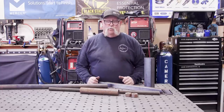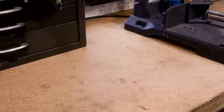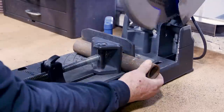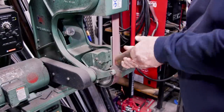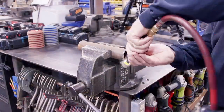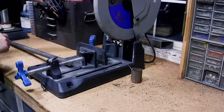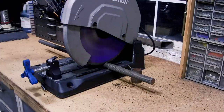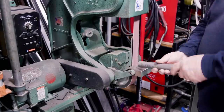I was able to scrounge up everything here in the shop for the stabilizing jack. Now let me show you how I'm going to do it. The first thing I'm going to do is take the main cylinder and cut it about nine inches — that's going to be the main part. I've got the lead screw cut at about ten inches to give me a good amount of adjustability.